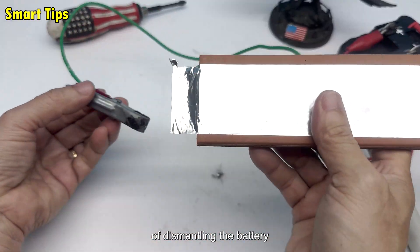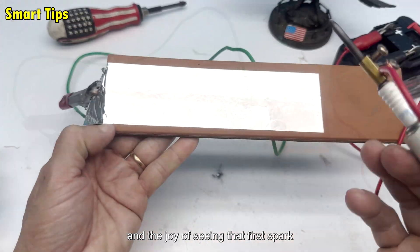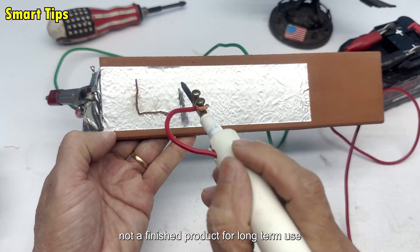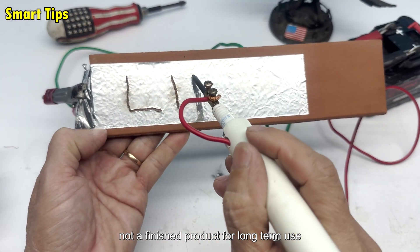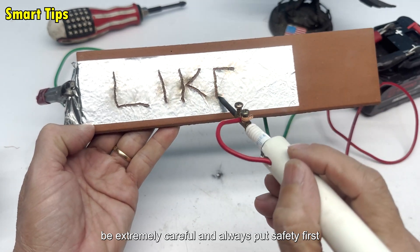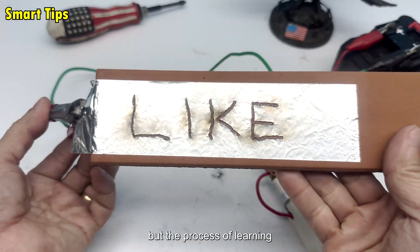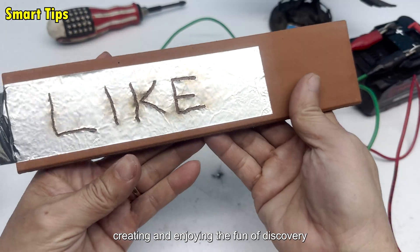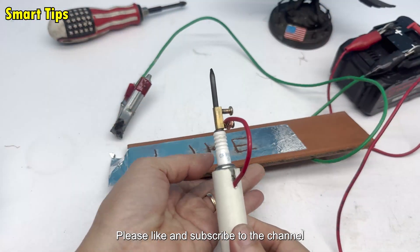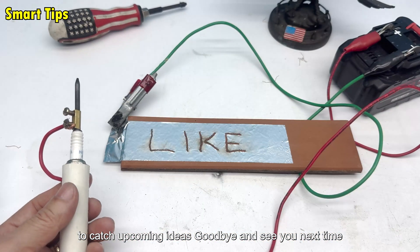I also emphasized: this is just a DIY experiment, not a finished product for long-term use. If you want to try it, be extremely careful and always put safety first. The most important thing in DIY isn't creating a perfect tool, but the process of learning, creating, and enjoying the fun of discovery. Thank you for watching — please like and subscribe to the channel to catch upcoming ideas. Goodbye and see you next time.